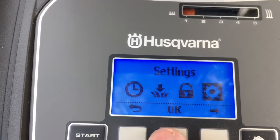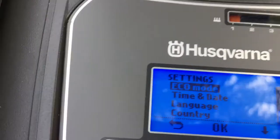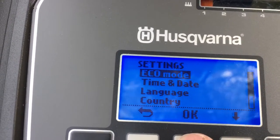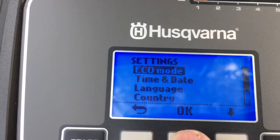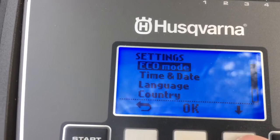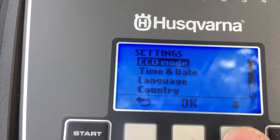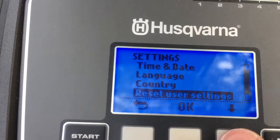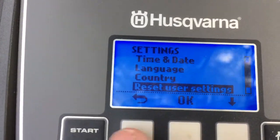There's also eco mode, which reduces the amount of power the wire gives out, so when it's docked there's no power being used. Then there's time and date, language, country — all self-explanatory. And finally reset, which resets the whole mower, which I don't want to do.